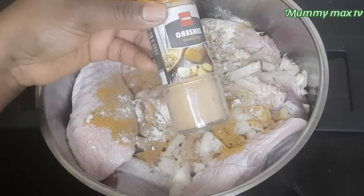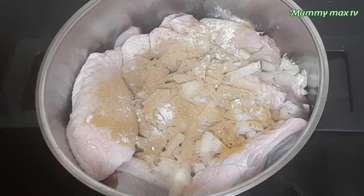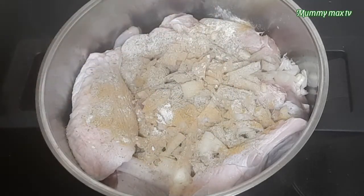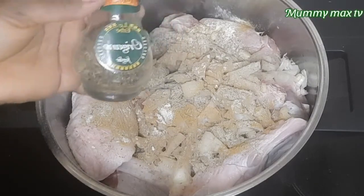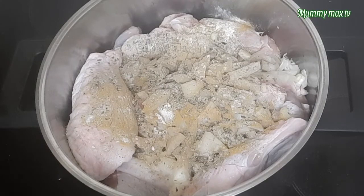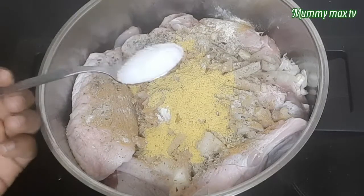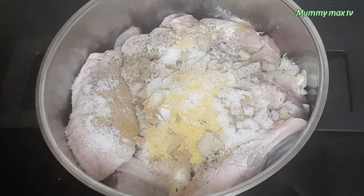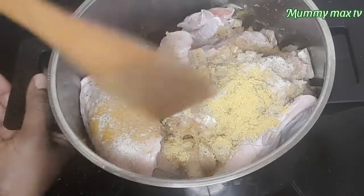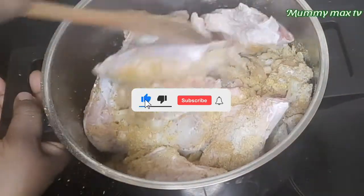And this is garlic powder, ginger powder. And this is my meat seasoning. I love this meat seasoning so much because it gives the meat a nice taste. There is some rosemary powder, which I'll be adding a little bit of also. Add some salt to taste. Then I'll go ahead and mix everything together. I'm not going to add water yet — I'll just leave it and allow it to steam a little bit before I come and add water to it.